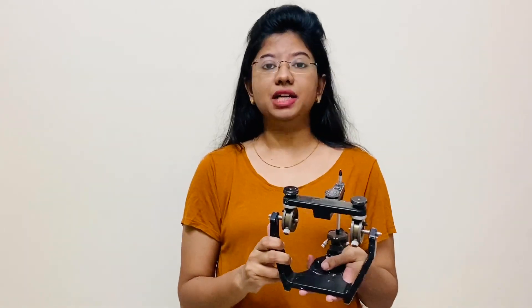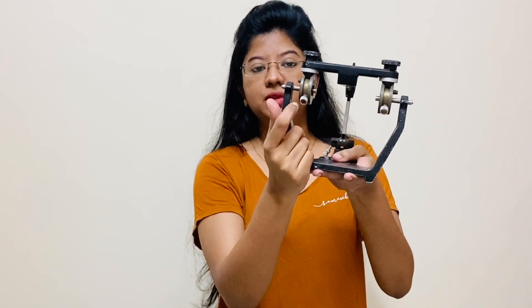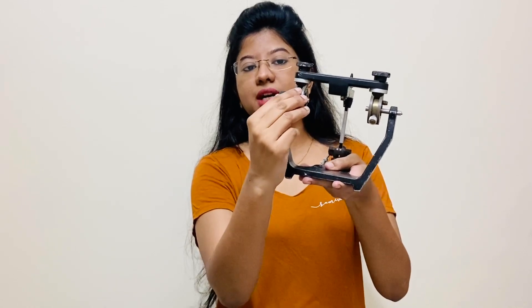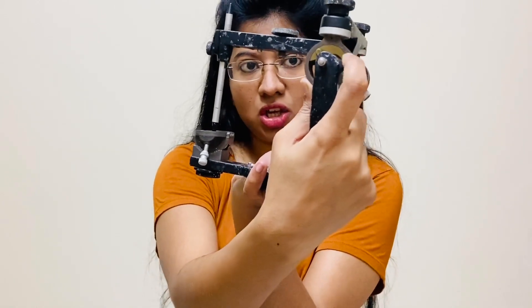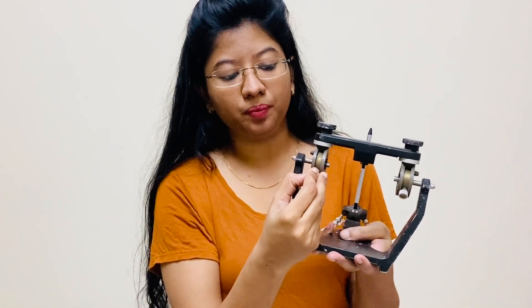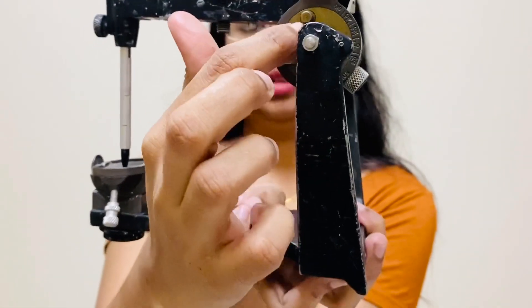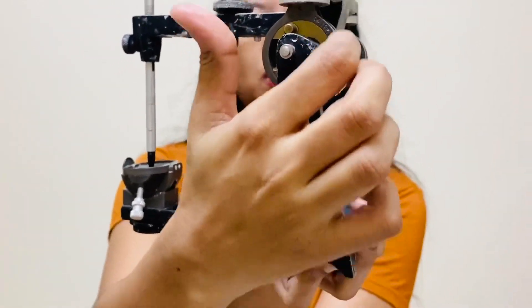After taking the bite from the patient, you need to adjust the readings using this thumb screw. The thumb screw can be moved upward as well as downward, and there is a reference line with which you need to coincide your reading. For example, if the reading is 0, you lock the screw at 0.